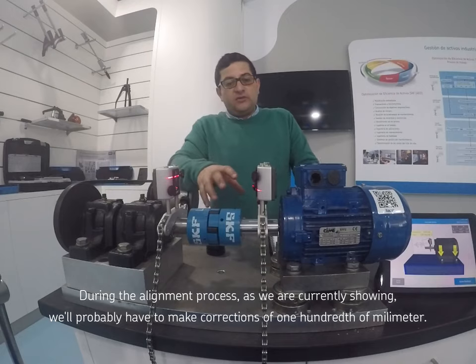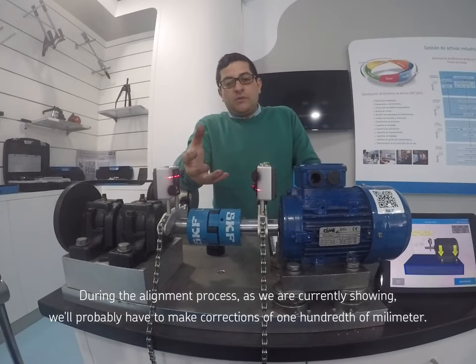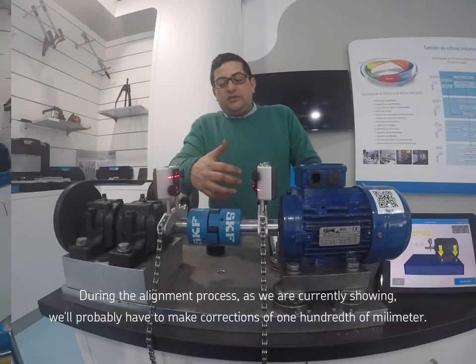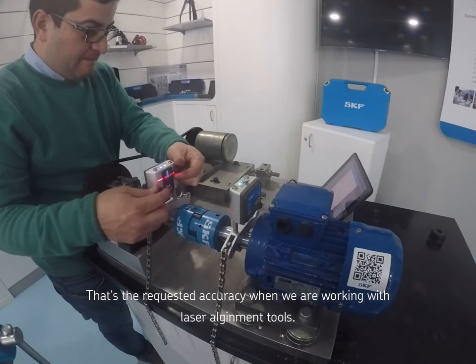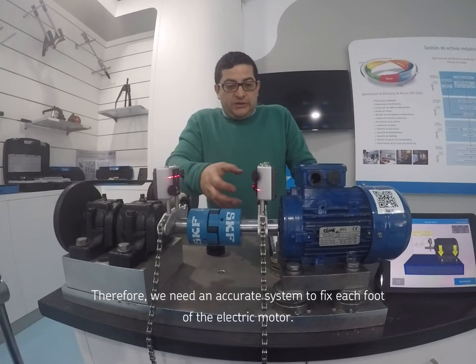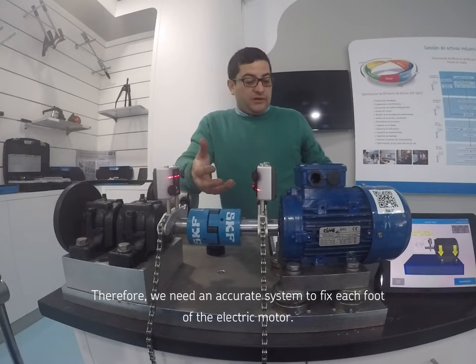En los procesos de alineación láser, como vemos en este equipo, normalmente es necesario hacer ajustes alrededor de las centésimas de milímetro, que son las precisiones a las que normalmente trabajamos con los equipos de alineación. Por tanto, necesitamos ajustar de manera precisa cada una de esas patas.